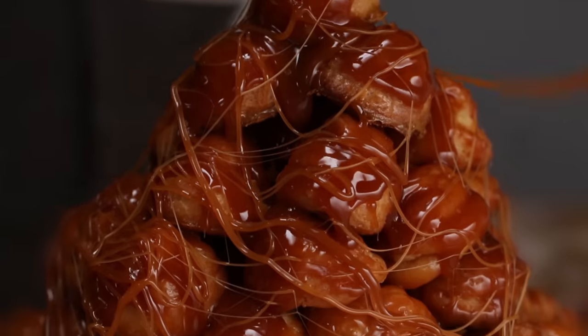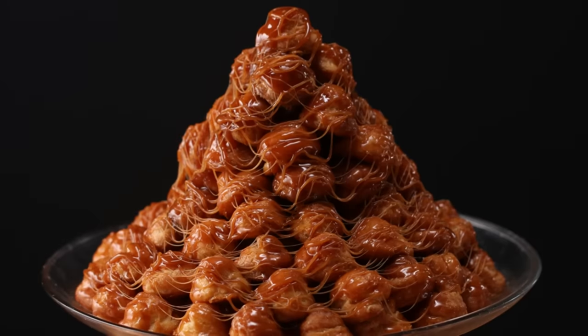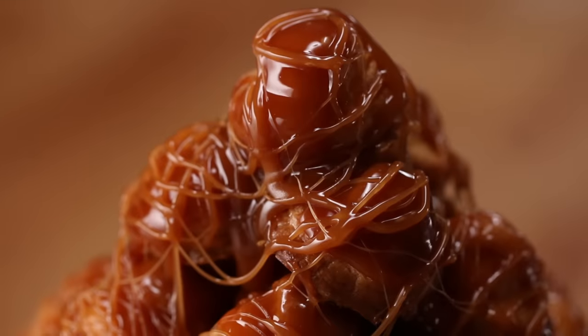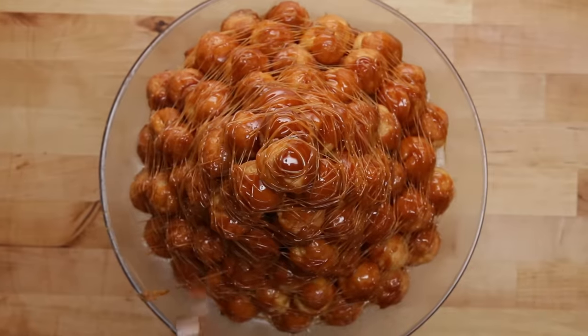Today we're gonna teach you how to make a really stunning French dessert, a croquembouche. This showstopper can look pretty intimidating, but it combines some simple baking techniques with ingredients most people already have in their pantry. So let's give it a whirl.